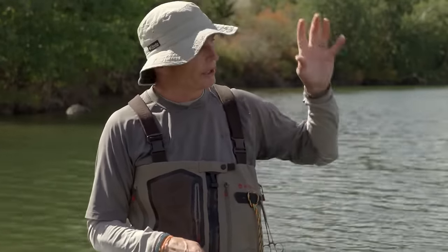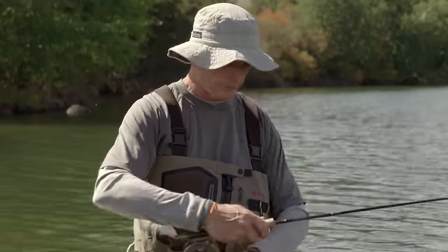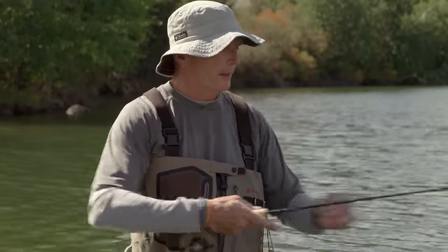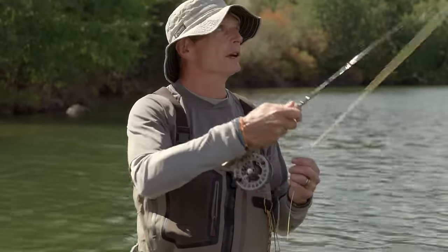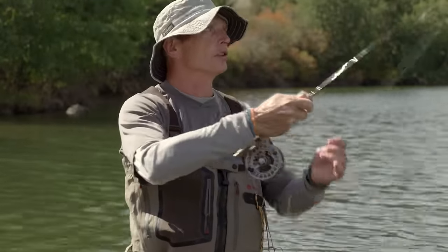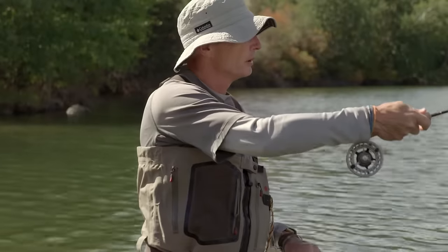From the bank on the shore you want long, long casts. Different when you're in a boat because you're out where the fish are. There's a technique called the double haul — I'm going to show you but not explain how to do it, just the effect. The double haul is something you add to your overhead cast. Watch my left hand — it starts to pull and push, pull and push. That left hand move is called double hauling. It gives you high line speed, a lot more loop control, and when you let it go, it shoots an awful lot of line with ease.